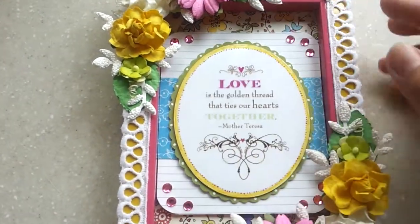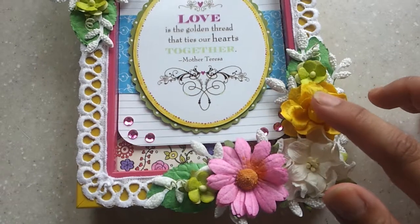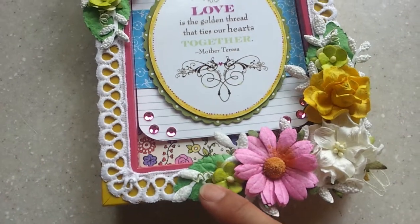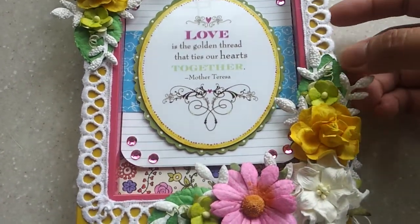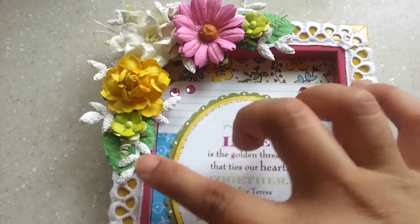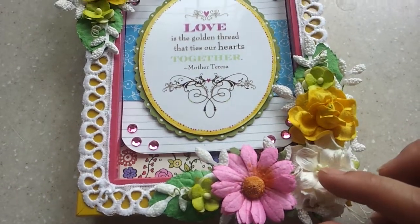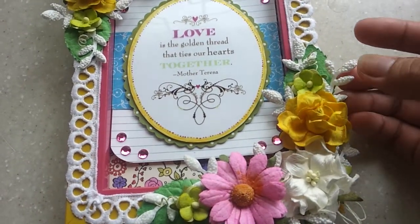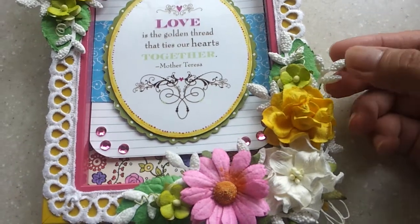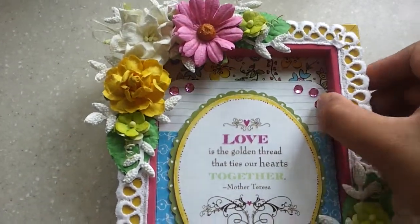These are all I Am Roses design flowers — the roses, the curled flowers, the tastes, and the S10 flowers — and here are the green leaves. I made a simple and very nice cluster of I Am Roses flowers. This is a C6 die cut, and I added a tiny foam for texture on the leaf.